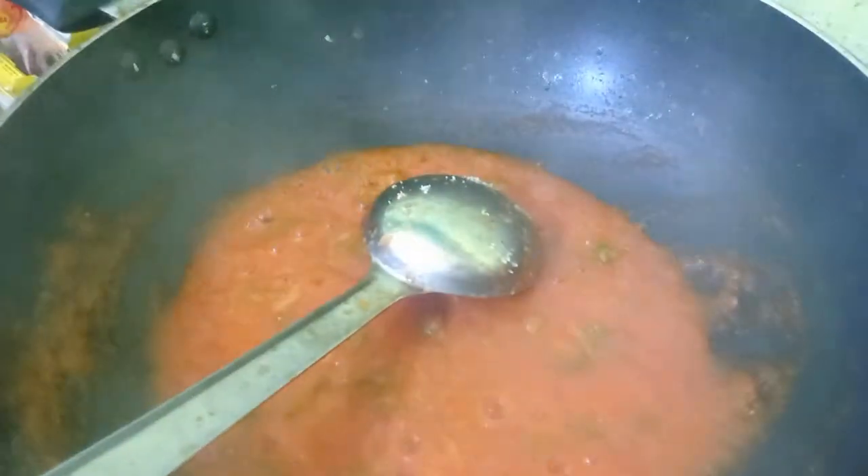Add a pinch of salt. We can add a color if it is required.